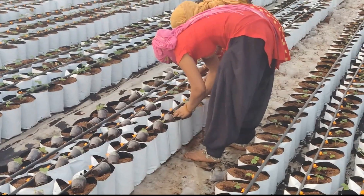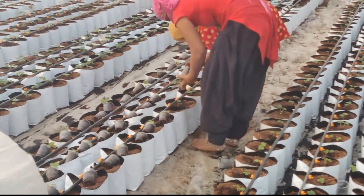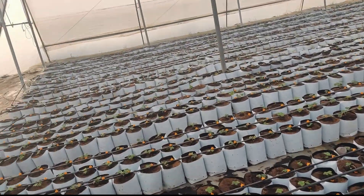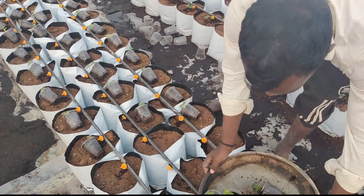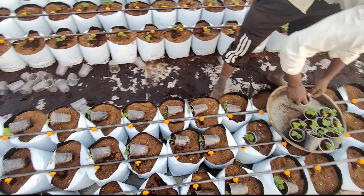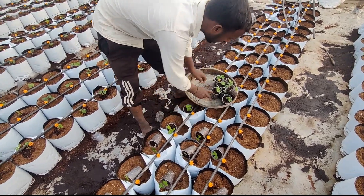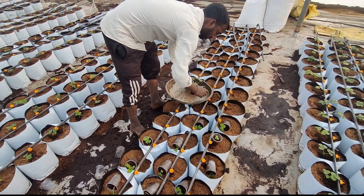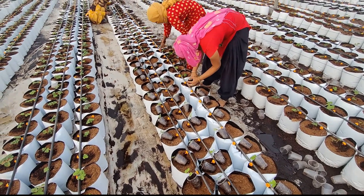Now the saplings are ready and being transferred from the cups — in which we had grown them earlier — to our grow bags. All the grow bags are placed in a symmetric form. As you can see, these are very good saplings. We did have a loss of a few bare roots because there is not always 100% conversion, but we achieved almost 80% conversion. After that 80% conversion, we took only those saplings and there was no mortality after transferring them to the grow bags.